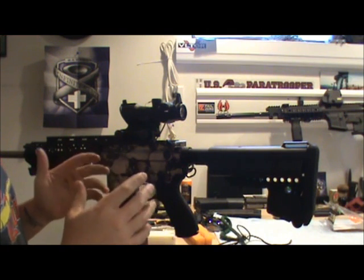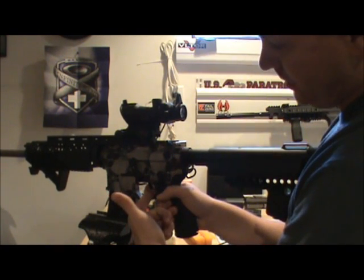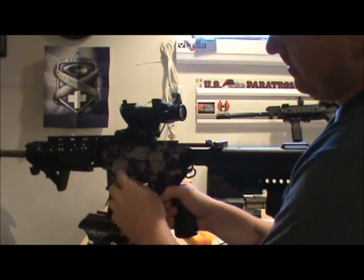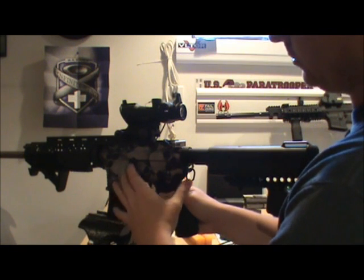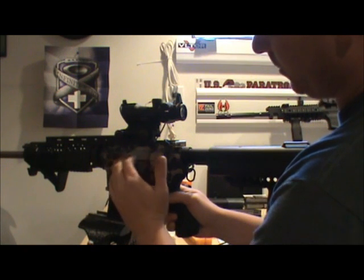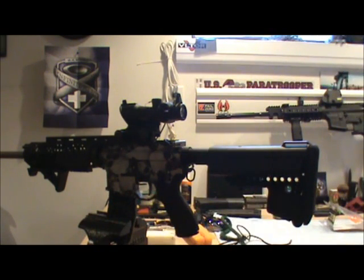Perform a functions check after this. As soon as you get your bolt in, put it on semi-automatic, pull the trigger, then — holding the trigger back — pull your charging handle back, let it go, and you should hear that click, then fire. That means your fire control system — your trigger group — is working properly; there's nothing in the bolt or fire control that is abnormal. Then however you want to put it back in your safe or handle it.